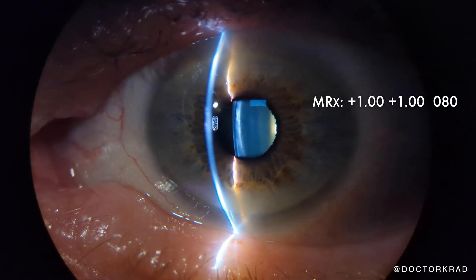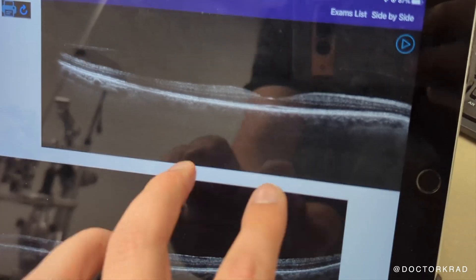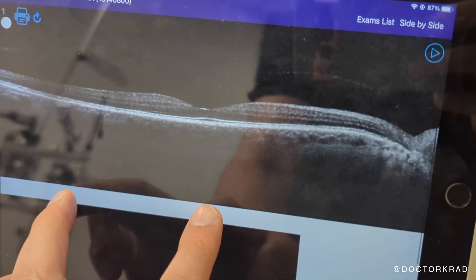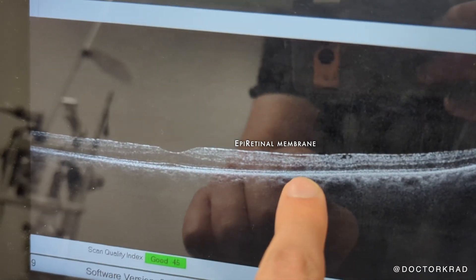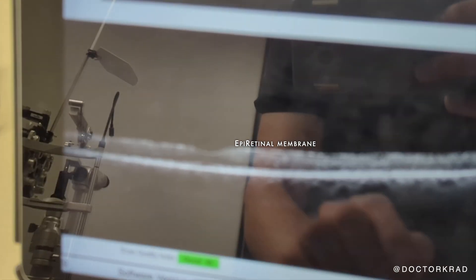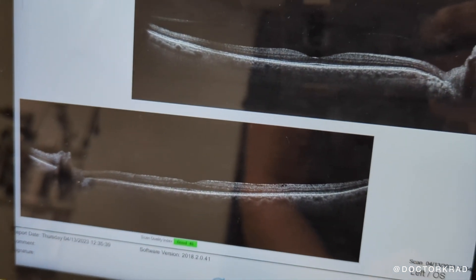Here's the second eye which we're going to take care of. He can't wait to get this cataract removed. These are his OCTs. This is his right eye, which looks great. His left eye has a small epiretinal membrane there. That's why his right eye is a tiny bit better than his left eye in terms of his retina.